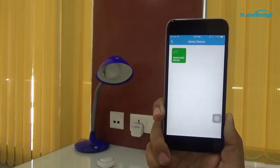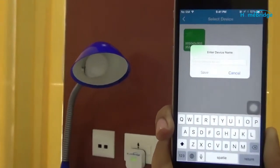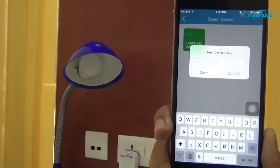You can see the device is added. Now let's name it as Backyard.